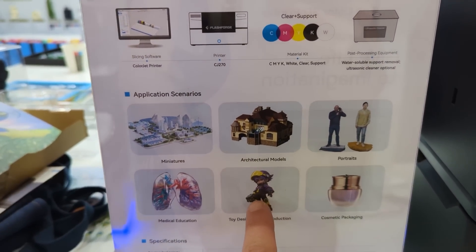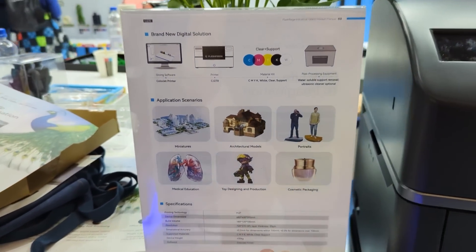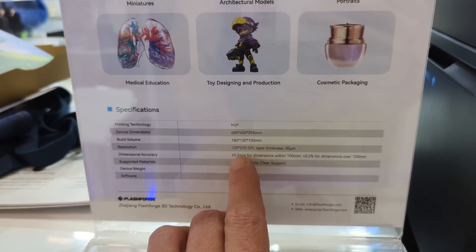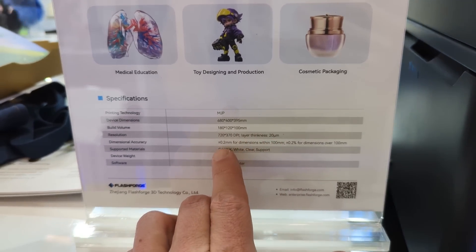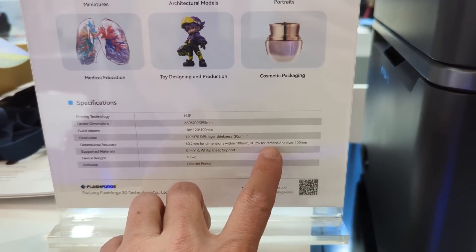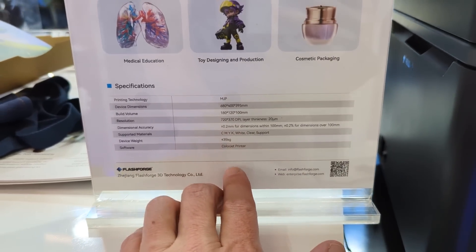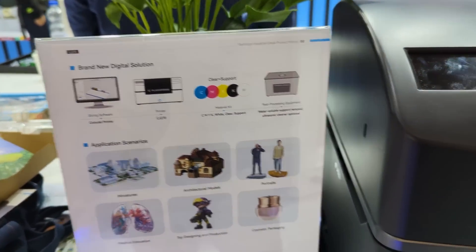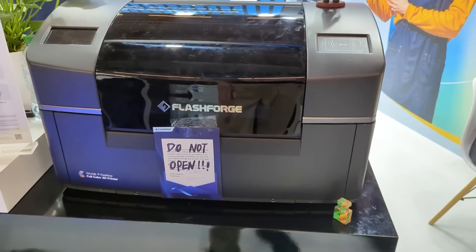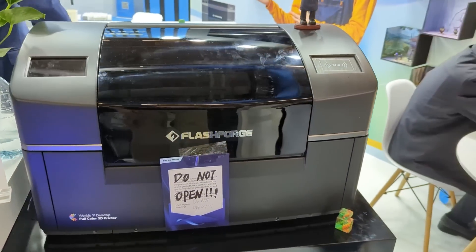The color resin is only used on the outside, and the inside is filled with white resin. The outside is water washable. You'll buy the resins differently - there's white, clear, support, and then CMYK. The screen specs show 10 million colors and 20 micron layer thickness, possibly up to 100 microns on XY. They don't know exactly how much each resin will cost yet. This is definitely industry-disrupting - a similar printer costs $10,000, and this one might be a couple thousand.